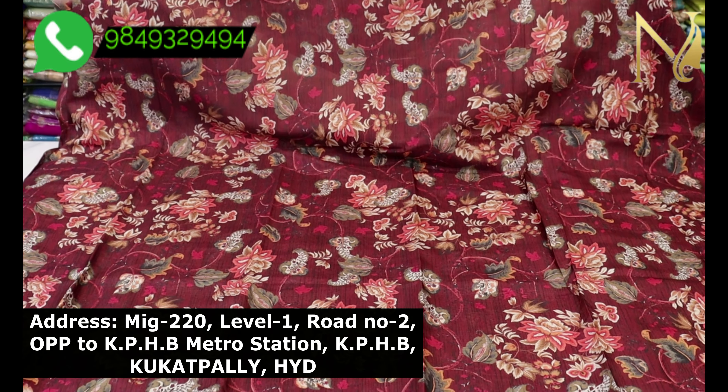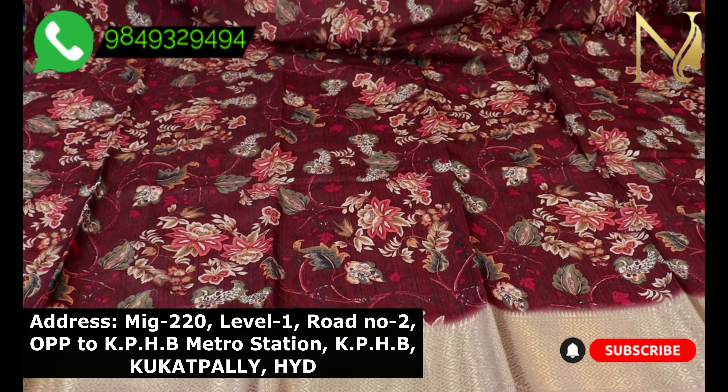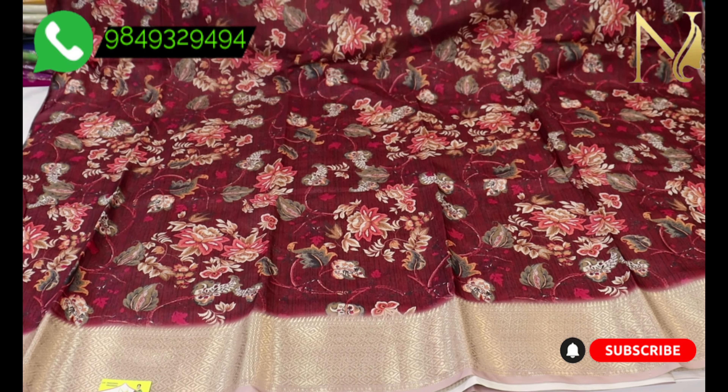Hello all, welcome to Srinarani Sarees. This video is about dollar silk sarees. The color combination of the sarees is a pastel shade combination. The sarees are very beautiful.